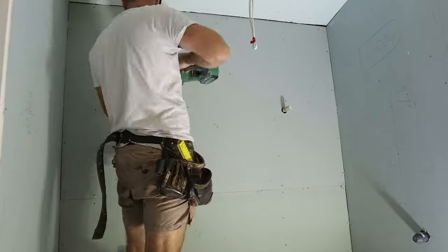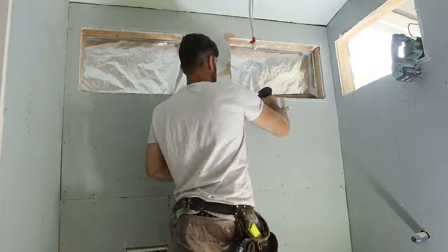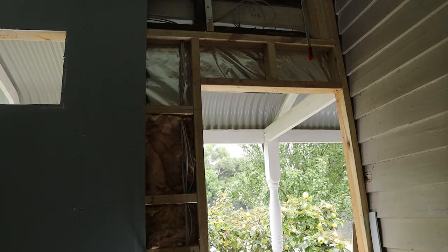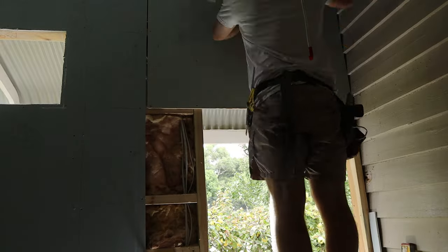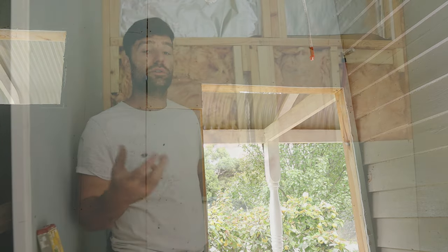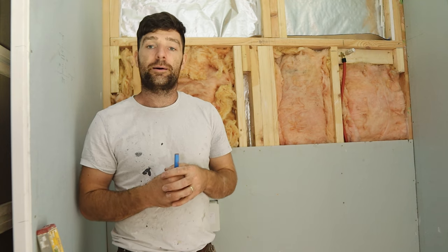I'm going to finish hanging up these sheets, and then in another video I will explain stopping up in different areas - wet areas and dry areas. I'll go over new plaster, patching plaster, and we've also got some plaster butting into the weatherboards here which is a bit of an unusual setup. There'll be plenty to learn in that video about all the different techniques we use to stop up plaster and get it looking nice and neat. So until then, make sure you subscribe, thanks for watching, we'll see you next time.